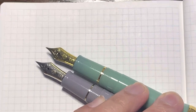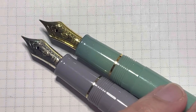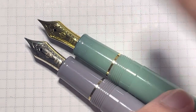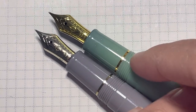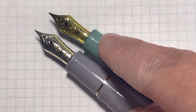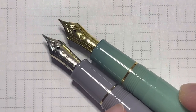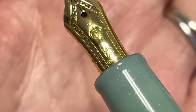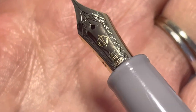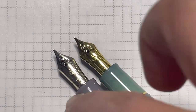Both pens have 14-carat gold nibs. However, I noticed that the nib for the Pro Gear Slim is more yellow in color, while the nib for the Mini version is more of a pale yellow — almost like white gold — in color. Both nibs are stamped with '14K 585,' confirming the 14-carat gold. That's another difference I found between the Slim and the Mini versions.